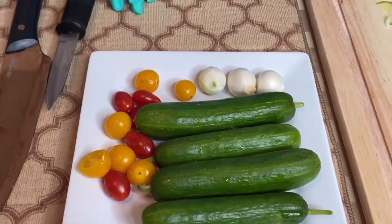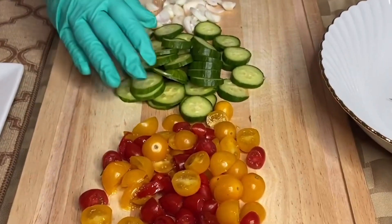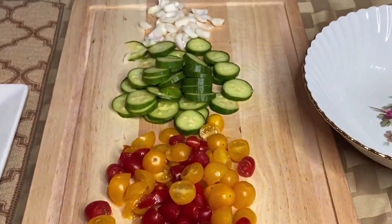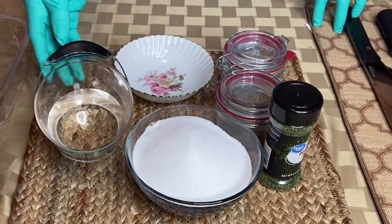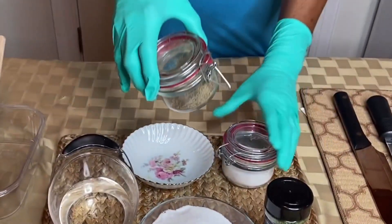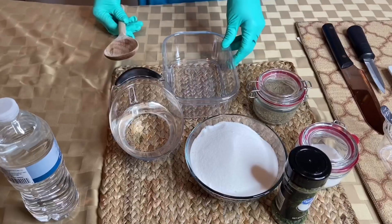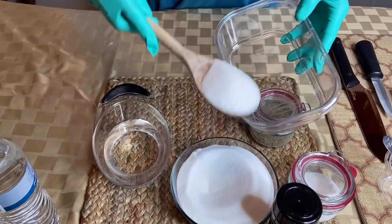I've cut up everything for you all because I wanted to be smart — using small tomatoes, small cucumbers, and the pearl onions. I'll be mixing my salad vinegar dressing. This is vinegar. I've got sugar — plain sugar — pepper, salt, and some parsley mix.